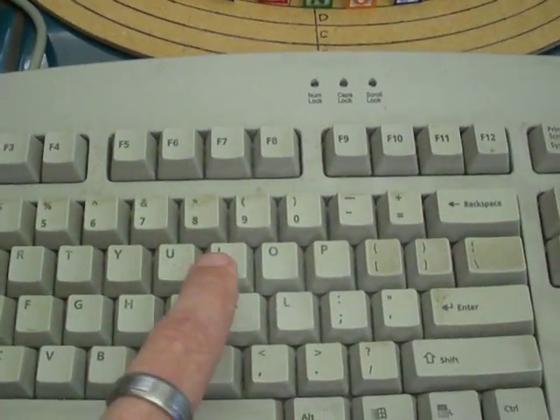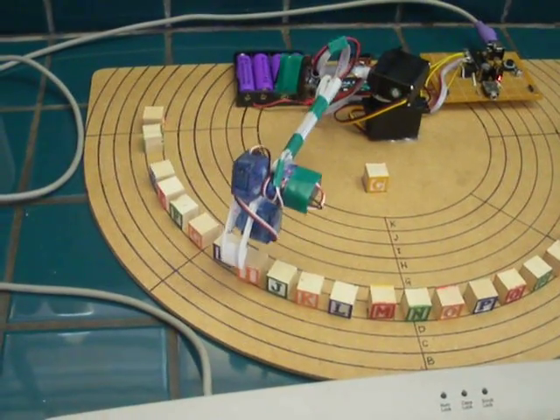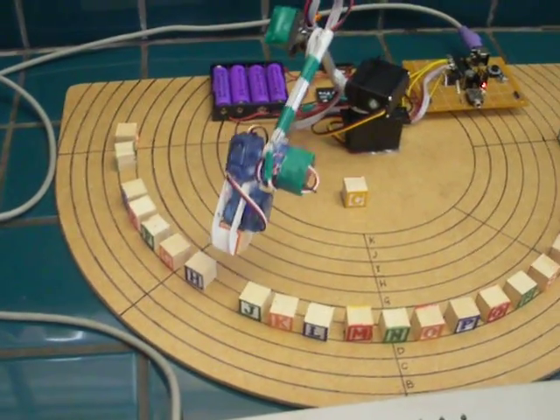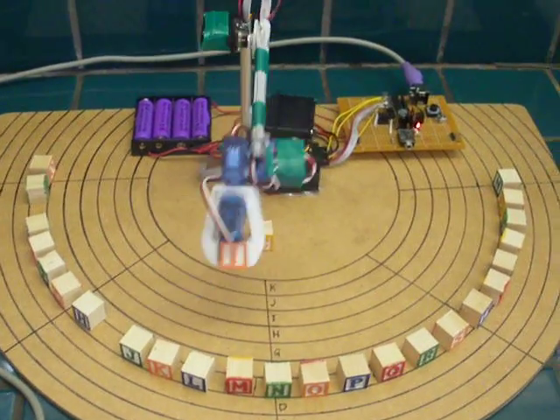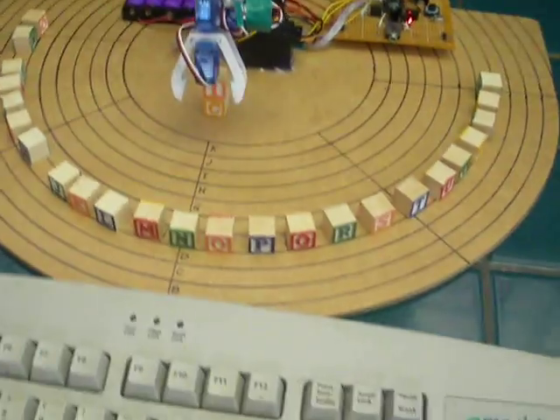Let's go for an I right now. It does a little spin routine to orient the block there. Let's go for an R.